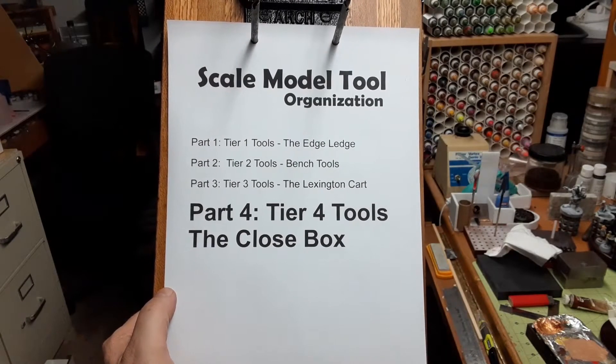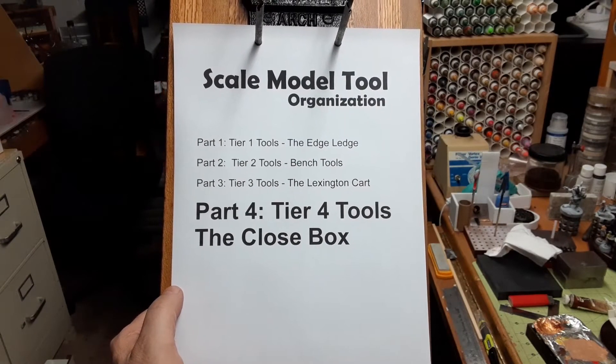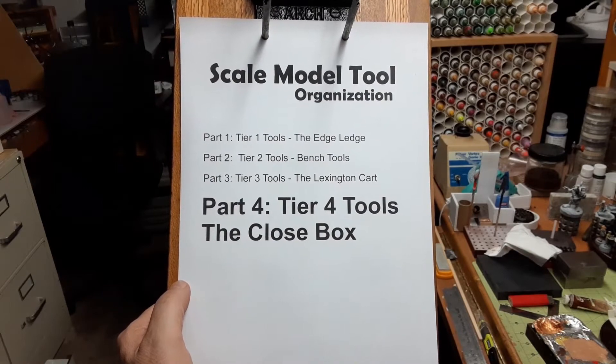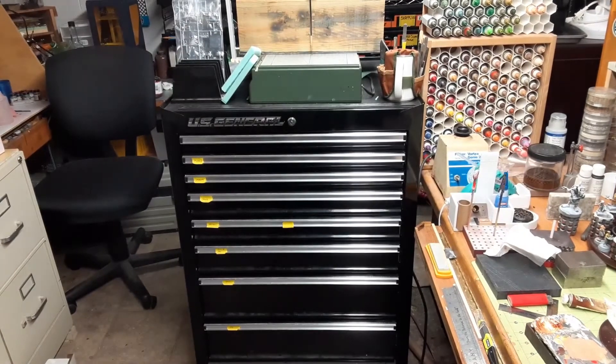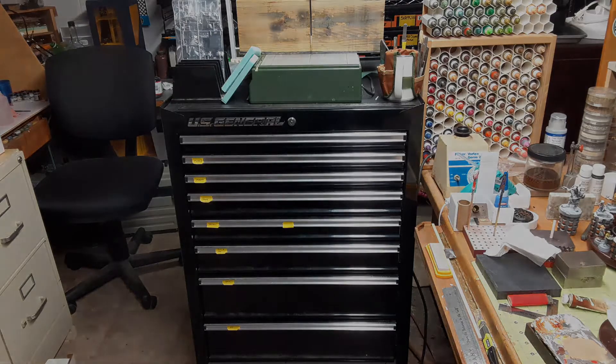Here we are again with our scale model tool organization journey. Up today is Tier 4 tools — what I call the close box — which is this black US General toolbox. Of course it came from Harbor Freight. The toolboxes they have there are pretty darn nice. I'm still pretty impressed with it. I'm happy I got it and it holds a lot of tools. As you can see it has many drawers, some of them pretty thin. They just fit well to the kind of tools that we use.